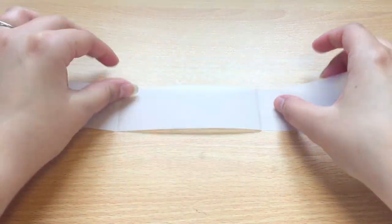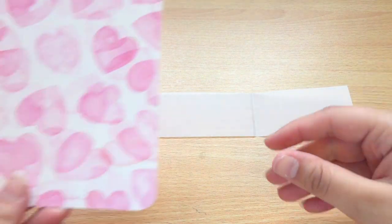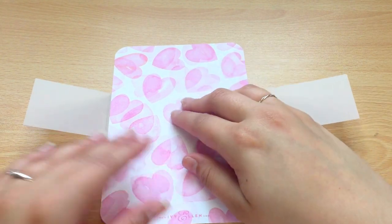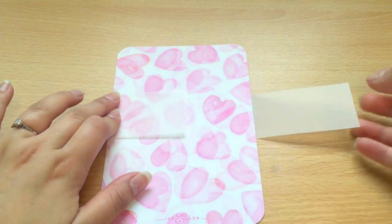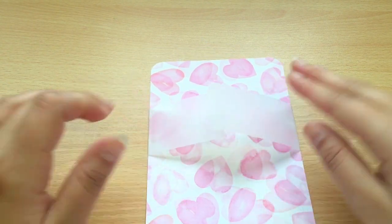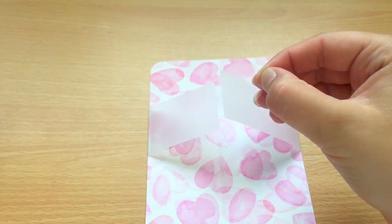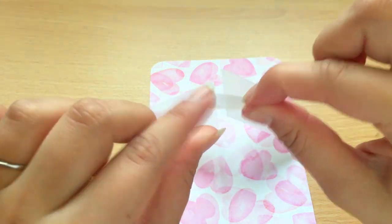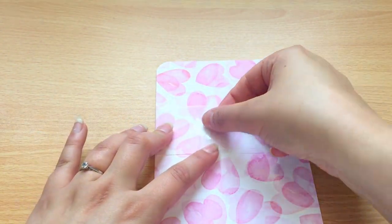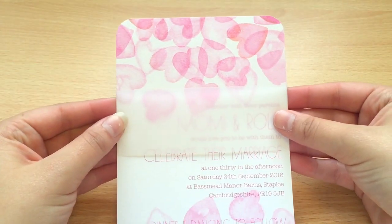Pop your band in the centre of your table. You then take your wedding invitation and put it face down on top of the band. Fold the band so you can see they meet in the middle. You then take your clear round sticker and secure that band in place like so. That's the first step.